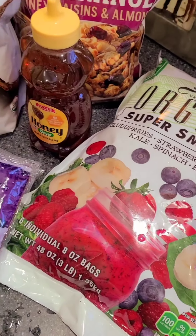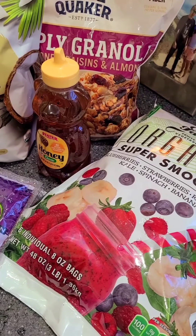Hi guys, good morning. So I got everything out to make my acai bowl.